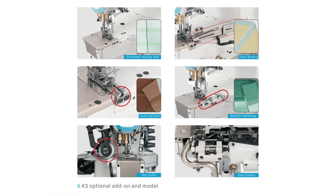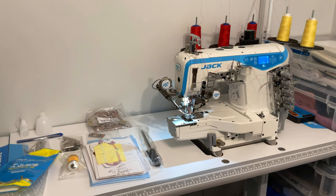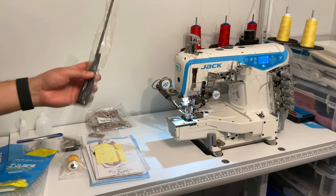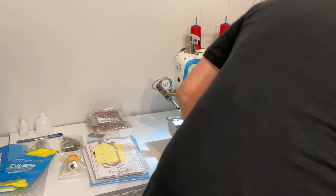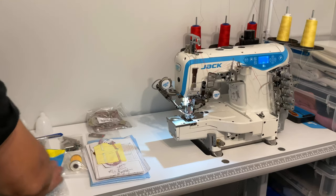If you read the user manual it shows a bunch of different optional accessories you can get for the machine. It turns out that some of them are actually included with the machine — which was a nice little surprise. So as I talk about the accessories I'll point out which ones come with it.